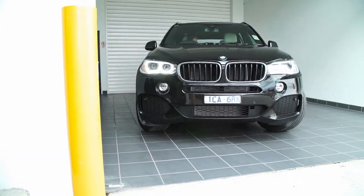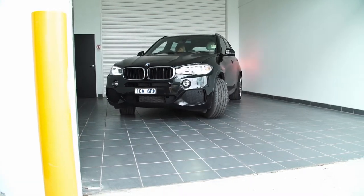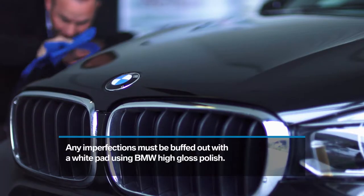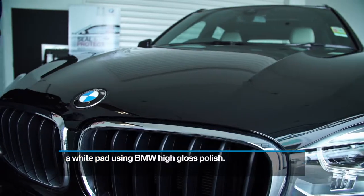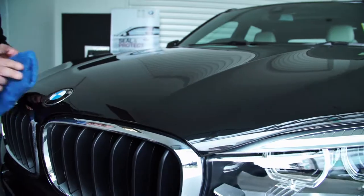If you spot any small imperfections during inspection, completely buff them out with a white pad using BMW high gloss polish. Make sure that there's no water residue left using a chamois or microfiber cloth.